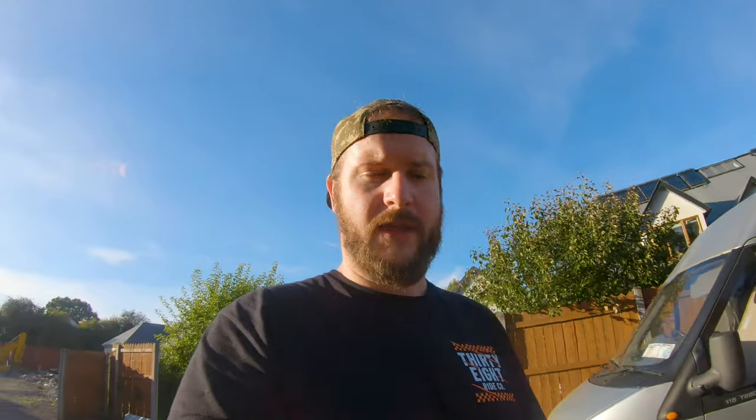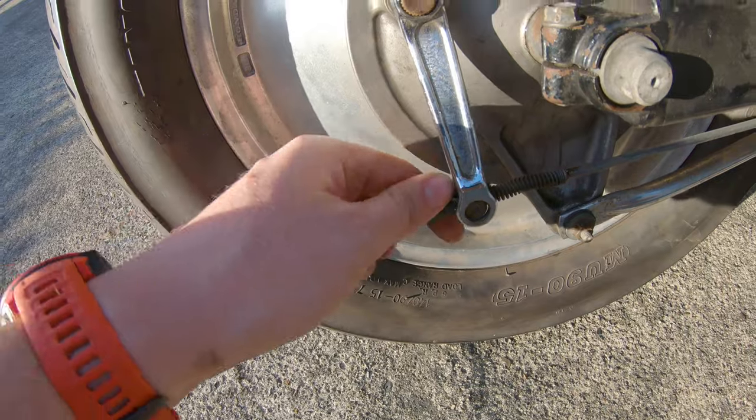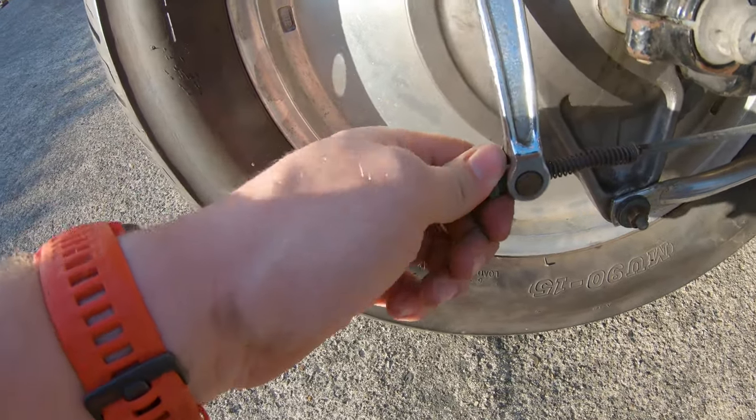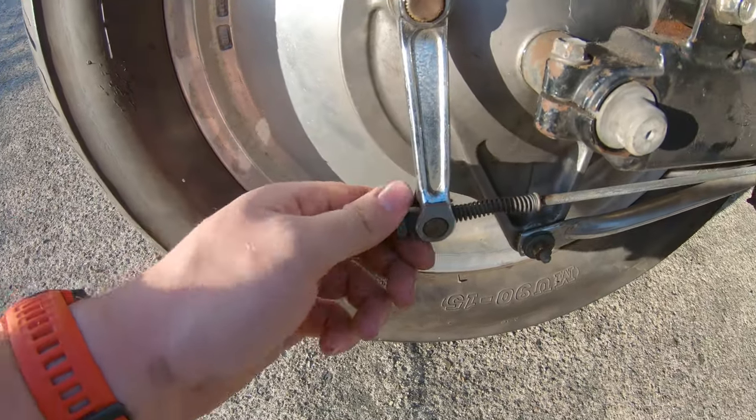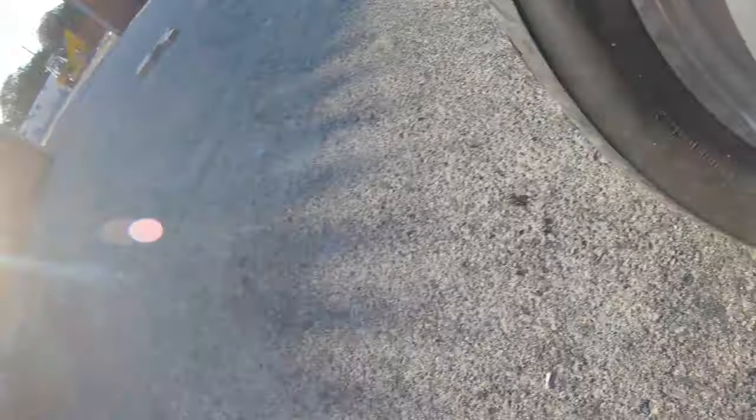I'm pretty happy with that. It might need a little bit more adjustment — I might tighten it up as I go, but I'll do that as I ride it because these are easy to adjust. You literally just shove the adjuster forward a bit, tighten it in, and then it snaps into place. Make sure that snaps into place otherwise it can loosen — just make sure that doesn't happen.